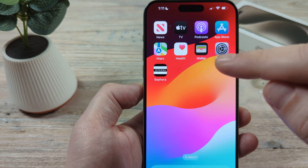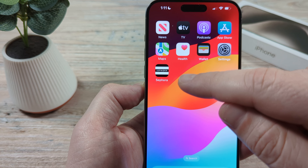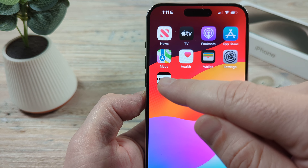The first step is to install the app if you have not already done so, and make sure that you log into your account or create your account. Then you're going to want to go ahead and open the app itself.